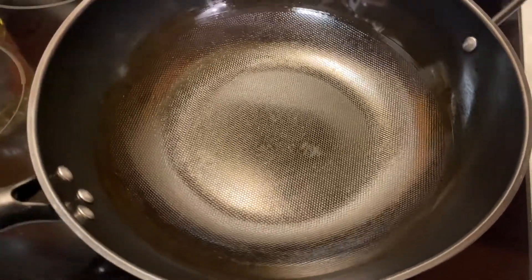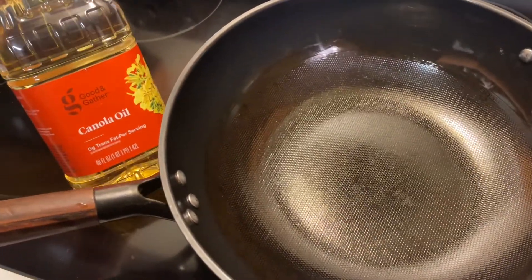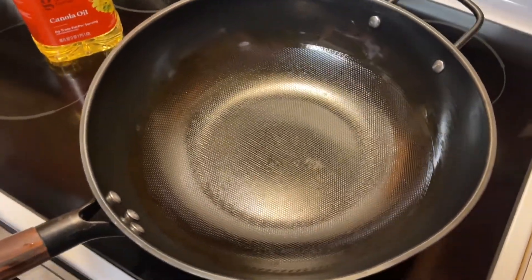I'm defrosting some pork that I had in the freezer and warming up my pan — I'm using a wok. I cut up some eggplant that I got at the farmers market and I had some leftover tofu. So let's get cooking.